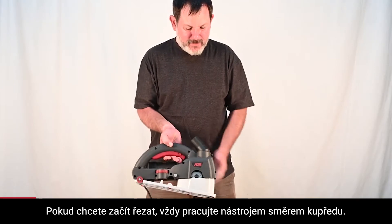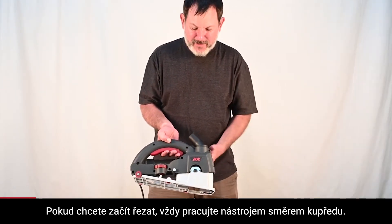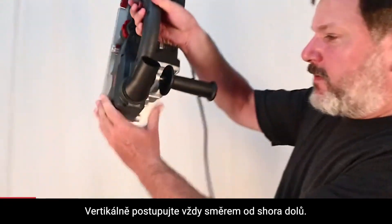Whenever you're chasing a wall, you're always going to go in the forward direction of the tool. In a vertical chase, it's best to go from top to bottom.